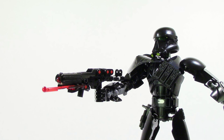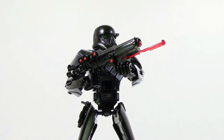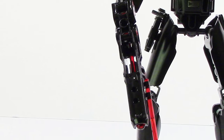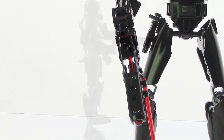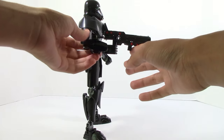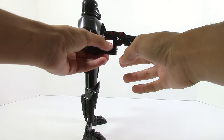The gun on the Imperial Death Trooper is fairly standard — it's mostly black with little hints of trans red in there and it looks fairly good. The only thing I don't really like about it is that from the top you can see it's very gappy and not filled in, but other than that I do like the look of it.